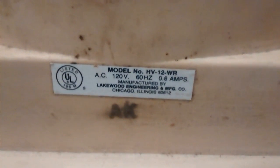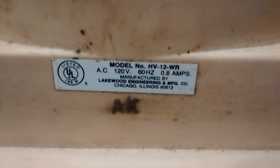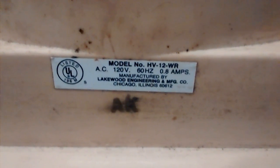Let's flip the back here and see the model sticker. HV12WR. 120 volts, 60 hertz, 0.8 amps. Made by Lakewood Engineering Manufacturing, Chicago, Illinois.